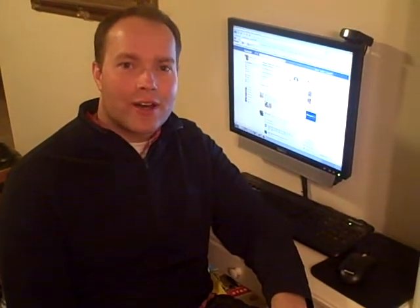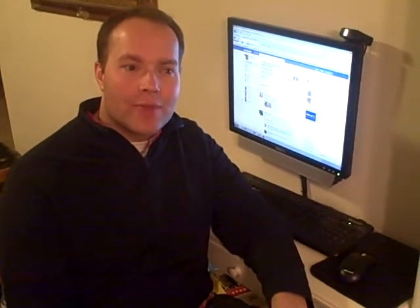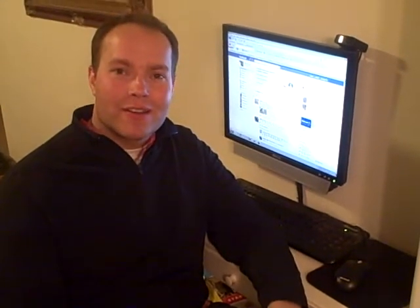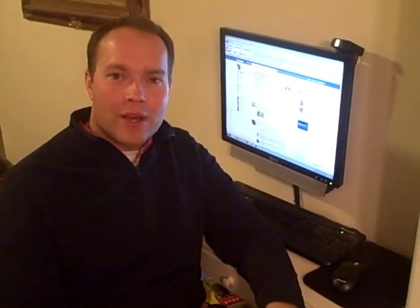I just got a question on Facebook and I would like to post my response on this video. The question was regarding putting a piano in sunlight and the effects that that has on the piano.